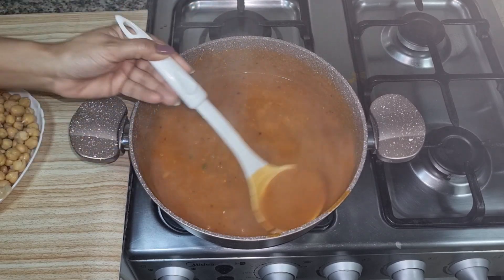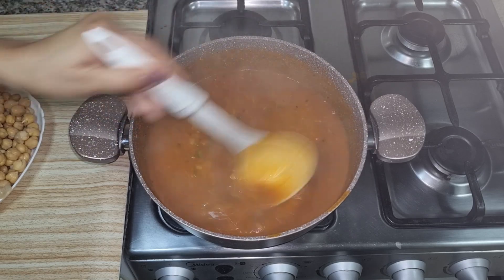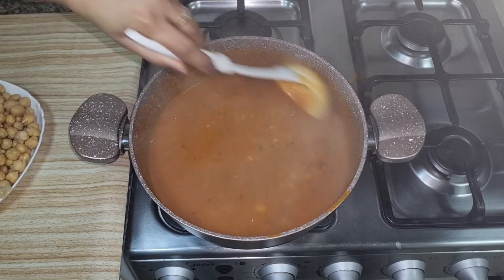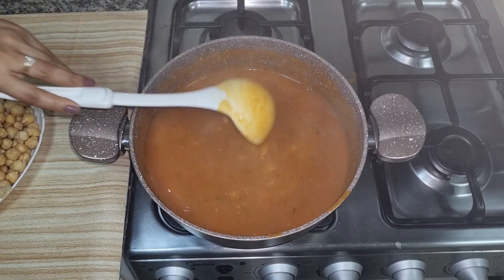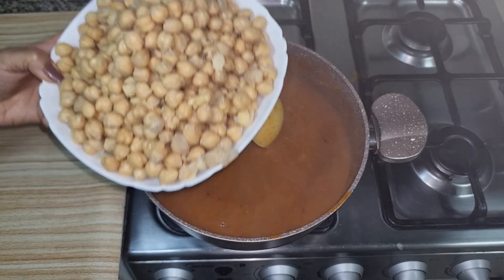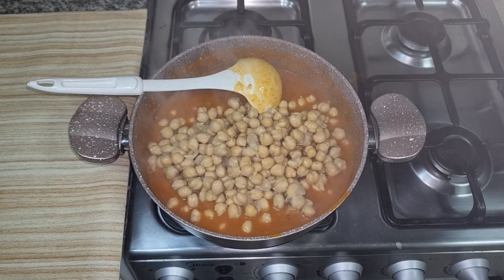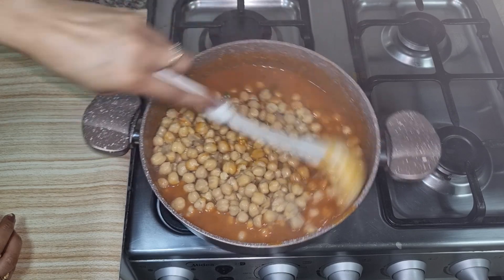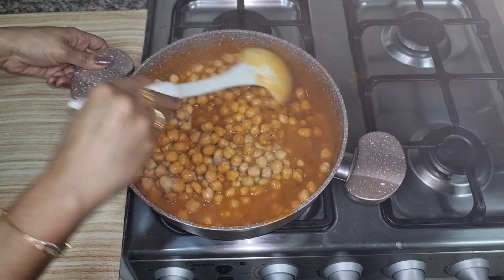Let's mix it well. We will add this in 2 minutes and pour it in. You will mix it well. Now we will add the channe and boil it with the channe. We will mix it well — it is very easy to make.